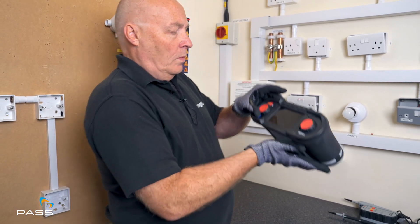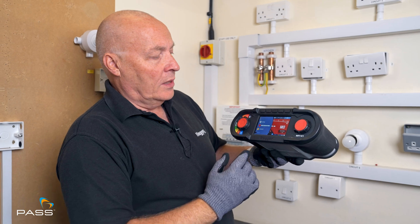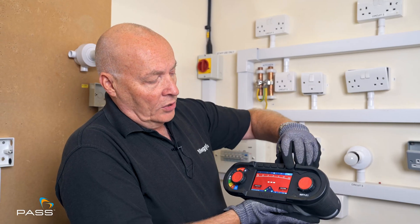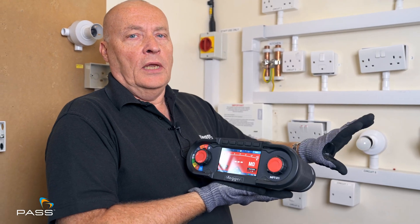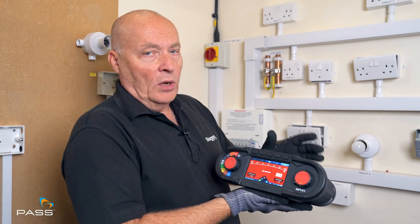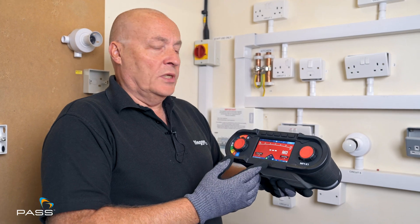On the X1, we set it to the red section and come up with the installation test. Now for 7671, there are two tests you do: 250V for low voltage circuits and 500V for everything else. Today I'm just going to do a 250V test because I'm not sure what is connected onto the circuit — there could be some sockets that may have USB ports on there, and we don't want to damage those USB ports when doing the test.